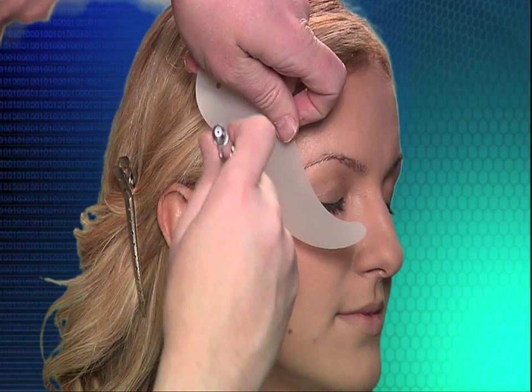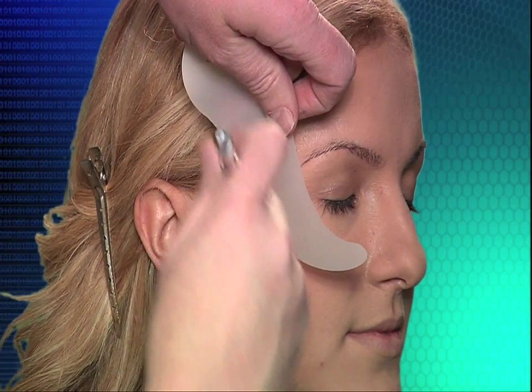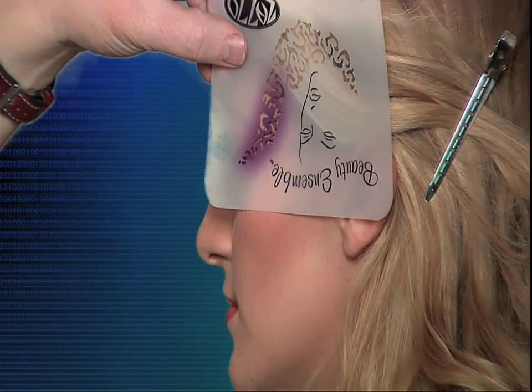Hello there, and welcome to this DVD on the application of beauty airbrush makeup using the newly developed line of stencils from Zazzo.